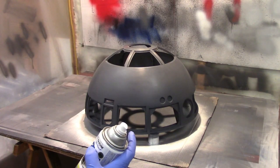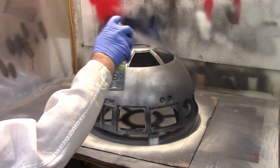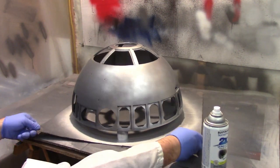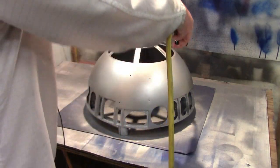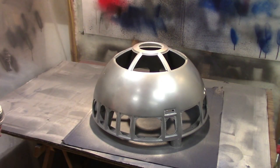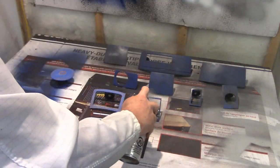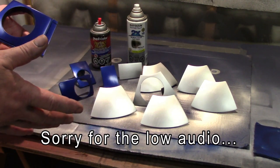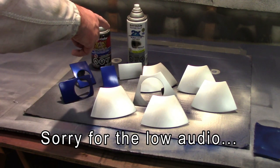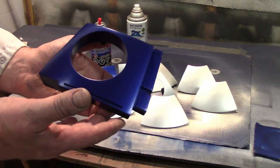Now is where screw-ups cost time and money. Light coats, Johnny. Boy, this silver covers well. Coat number two — no runs, that's got to be a first for me. This stuff covers beautifully, I'm really impressed. Now it's time to do all the pies and panels. I've painted everything silver with two coats of the Rustoleum 2X, and this is with three coats of the pearl blue over top of the silver. I don't want it to be any darker than that.